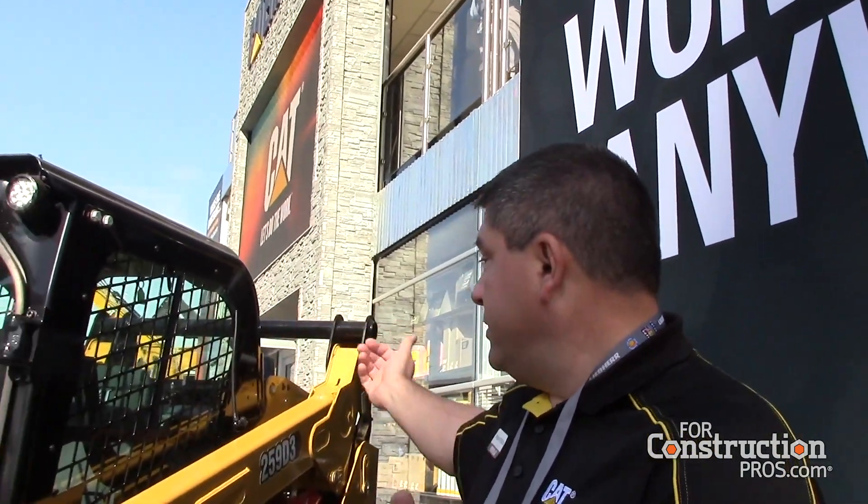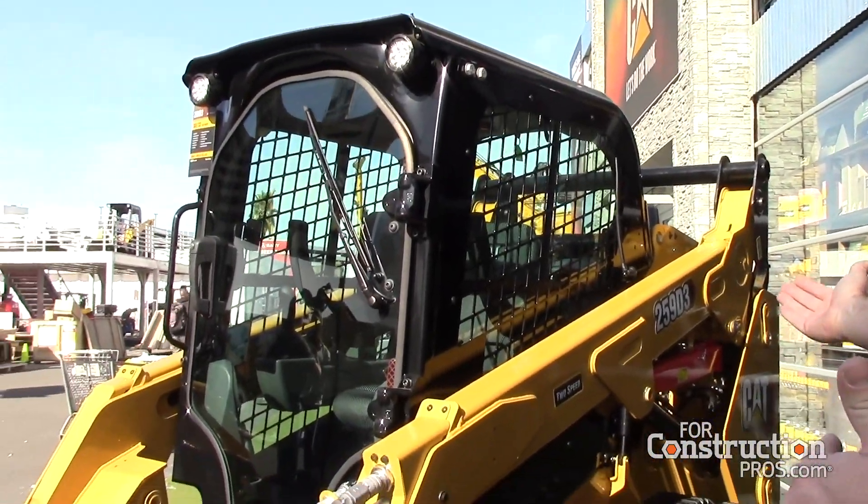Hi, I'm Theron Peterson, product application specialist for BCP work tool attachments for Caterpillar, and today we're going to talk about the brand new smart grader blades, the GB120 and the GB124.